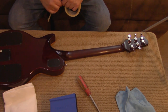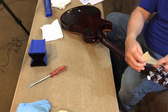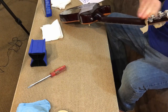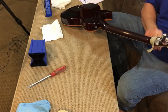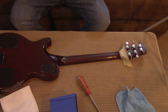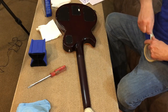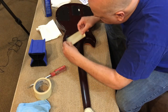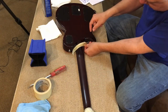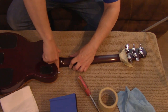Next we're going to use masking tape to set the edges of the area that we want de-glossed. We're going to do it up here for a nice crisp line, and we're going to do it down by the neck heel. I'm going to try to follow the lines of where the neck meets the body just to try to get it to look the best that I can. I think that's a pretty good angle right there. Perfect.